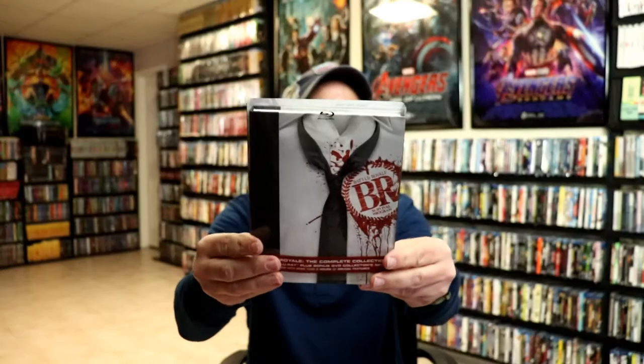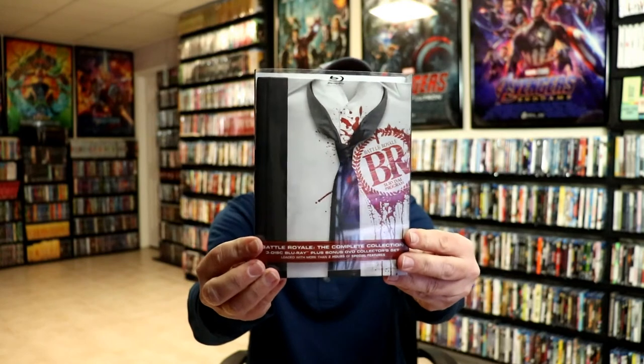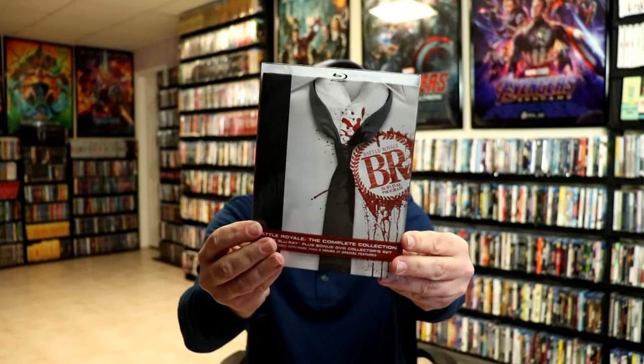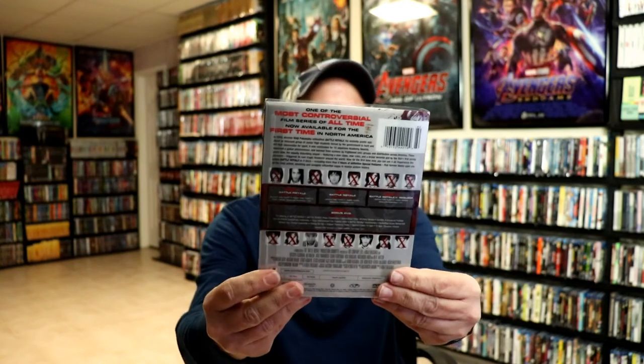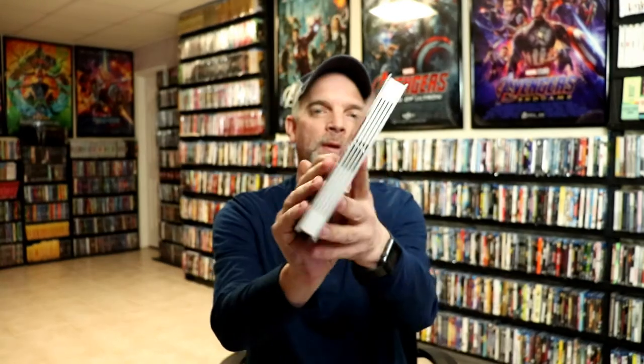I also wanted to take time to show you the region A release I got for this movie. Now I've never actually seen the movie yet — I'm gonna be watching it hopefully this weekend, so I'm really looking forward to it. But anyways, this right here was a really nice edition that I got. I think it has all the movies in it. But anyways, I'm very happy to finally have the Steelbook in my collection. I've been looking for it for a while to go on sale and finally got a good price on it from Zavvi.